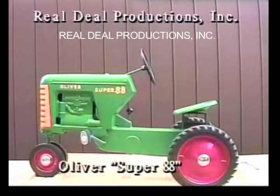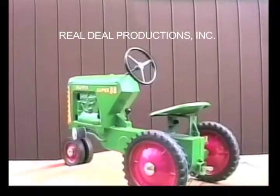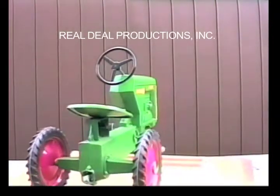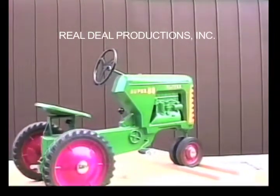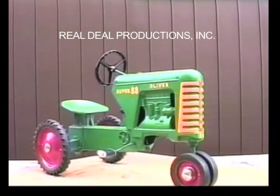Oliver Super 88. This is a restored version of the Oliver Super 88, which was manufactured by Esca in the mid-1950s. It is painted green with red rims and a yellow grille, though some believe it had green rims. This tractor has a correctly painted grille, with the spaces between the cast grille painted green.